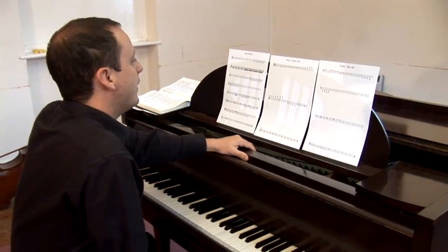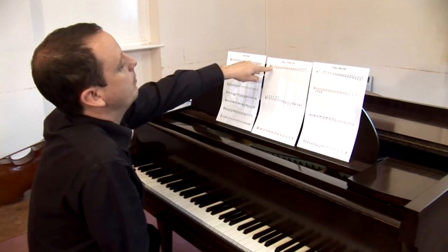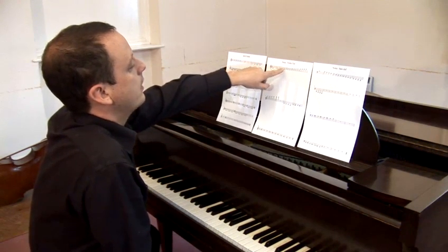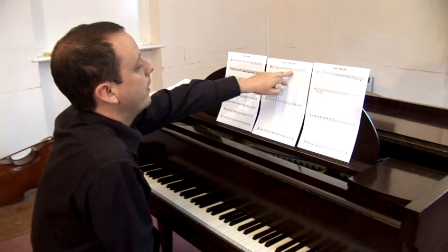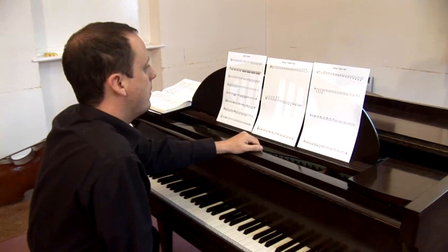The spaces between them: the space between the bottom line and the next line up is F, the next space is A, the next space is C, and the next space is E, spelling the word FACE. Again, easily memorable.